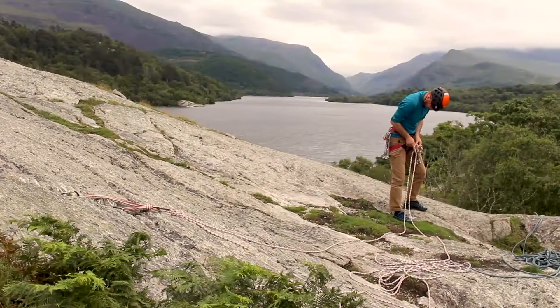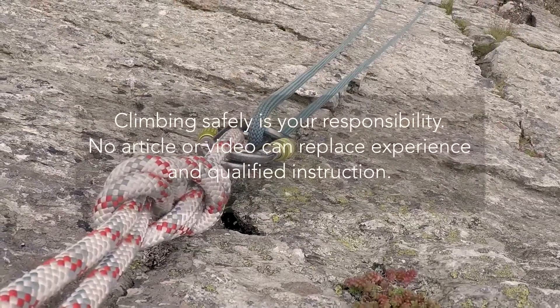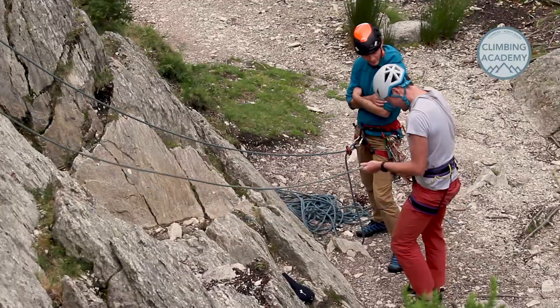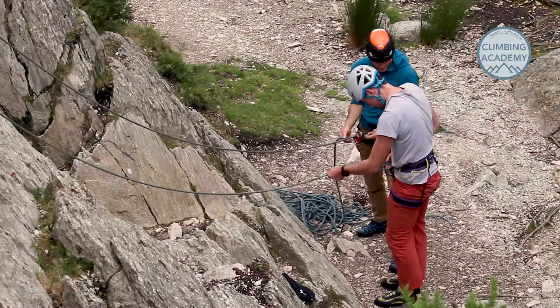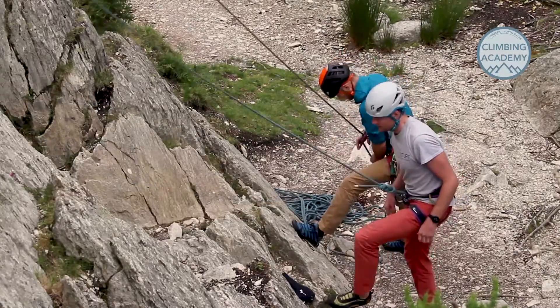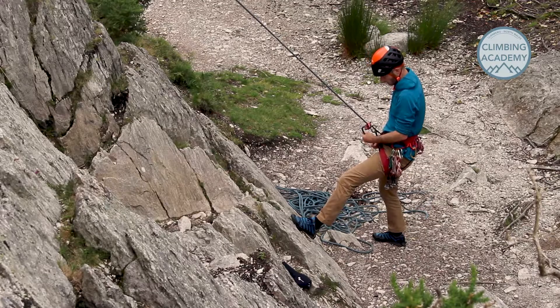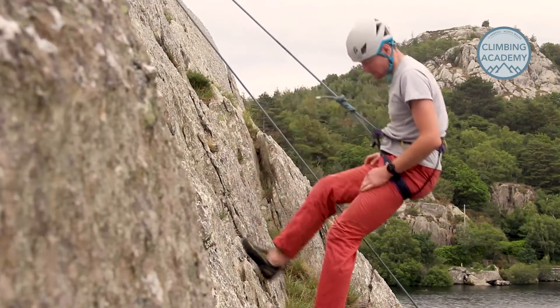Bottom roping is a great way to get lots of climbing done. It's ideal if you're out with a group and you just want to get moving and enjoying climbing in a low stress way. Just like indoor climbing, with bottom roping the climber and belayer start together on the ground, the climber goes up and then lowers back to the floor.